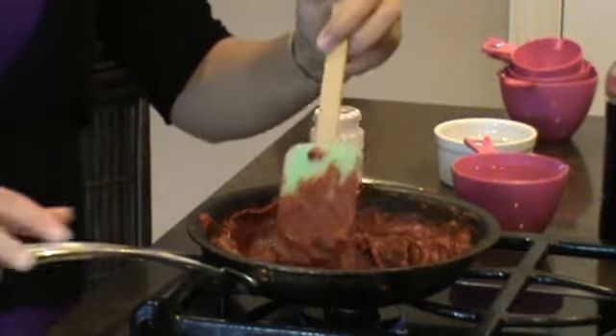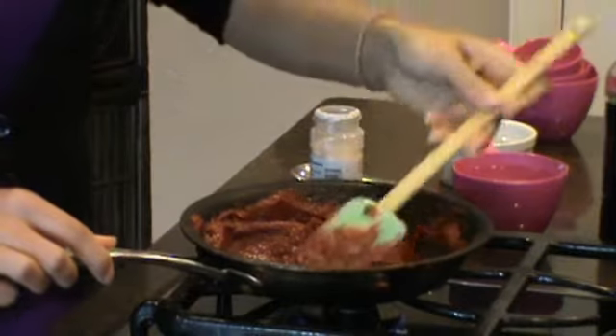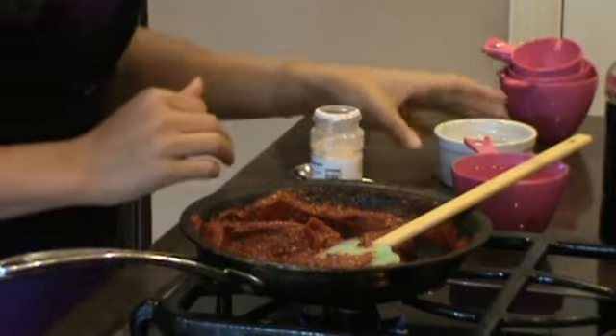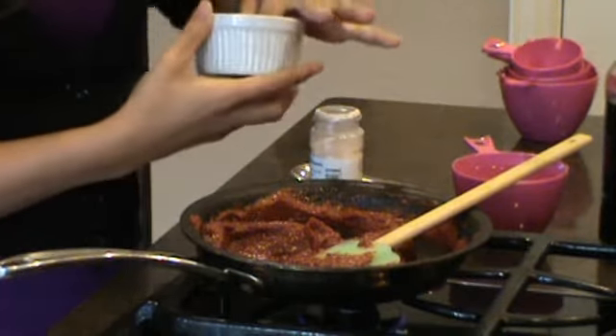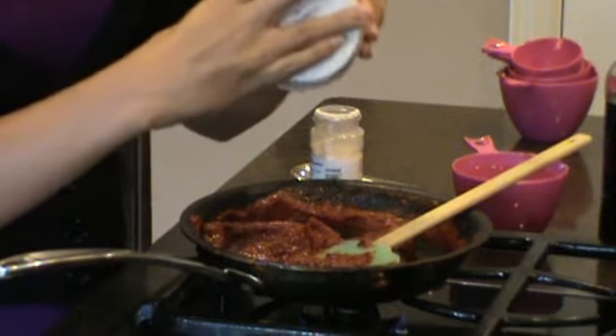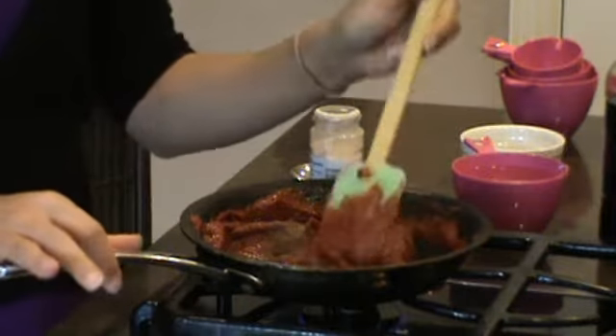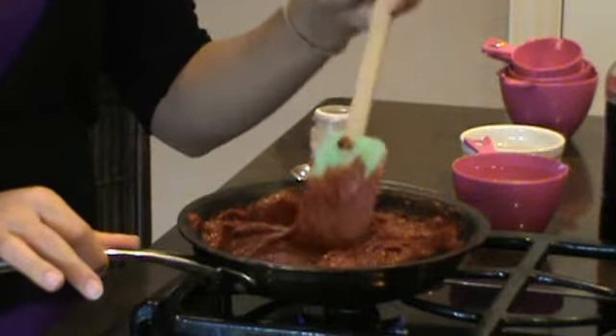Our next ingredient is going to be one pinch of allspice. That's too much — you don't have to put that much in it.